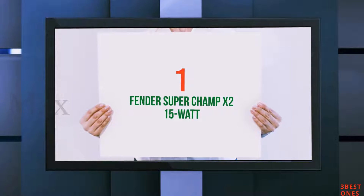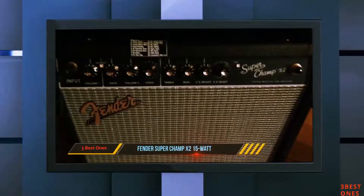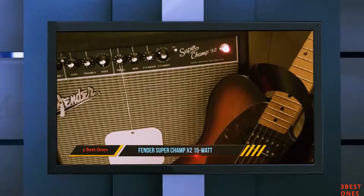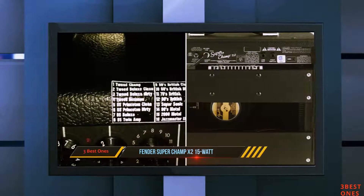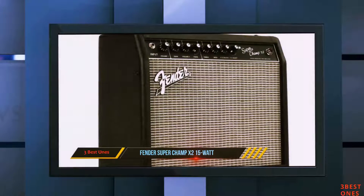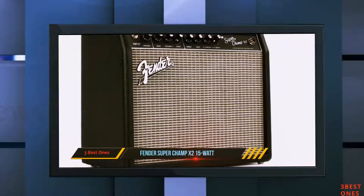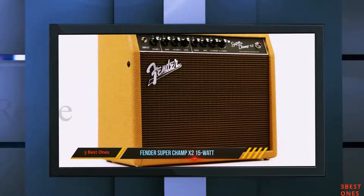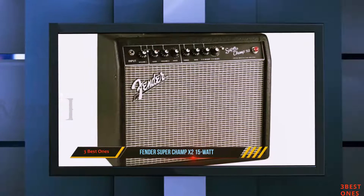And number 1 on this list: the Fender Super Champ X2 15-Watt. You need to get your chops together before you hit the stage, and that means grinding your fingers with constant practice. If you are looking for an amp that will make your playing at home as much fun as possible, we recommend Fender's Super Champ X2. Essentially, the Super Champ X2 is a 15-watt tube amp that features Fender's proprietary 6V6 and 12AX7 tubes, as well as Fender's exquisite special design type speaker.